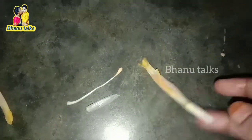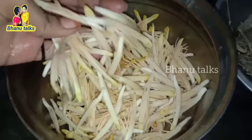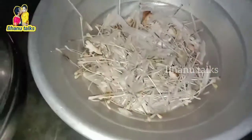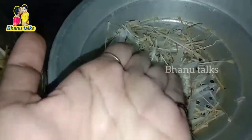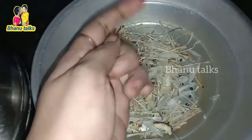We have to take the whole meal until we get started. Please take the whole meal after we get started. You are doing very well.